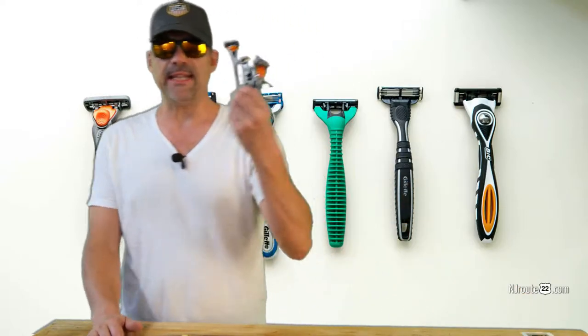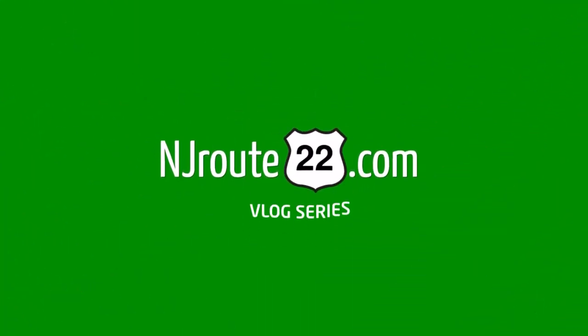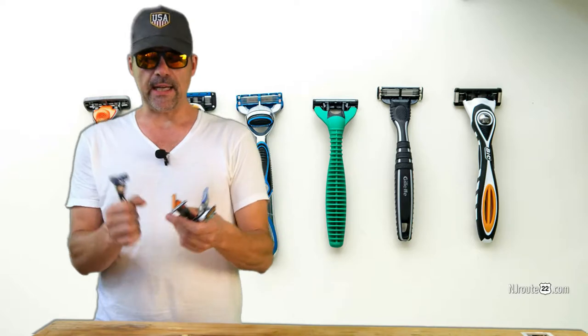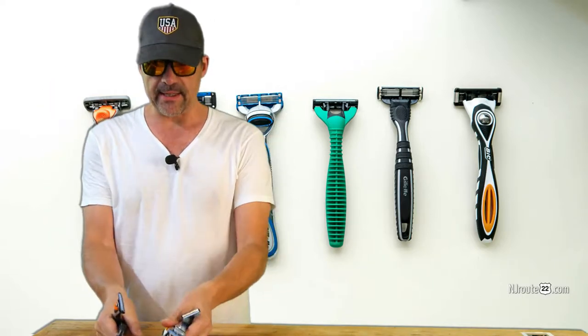After a year of testing multiple men's shaving blades, the results are no surprise. Hey there, njroot22.com here with a men's shaving blade vlog slash review. Let's cut to the chase — there's nothing to analyze here. It's: do the blades work and are they affordable?